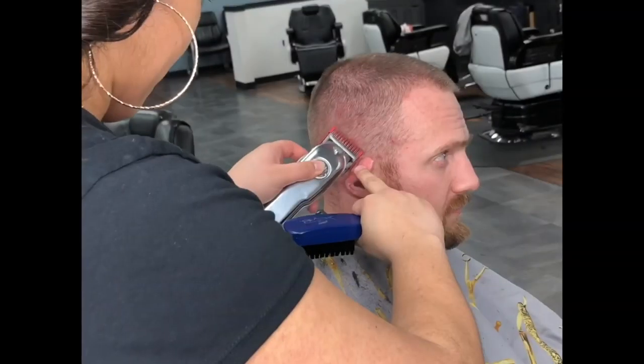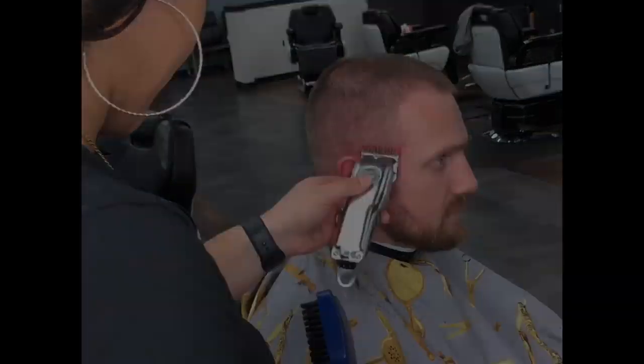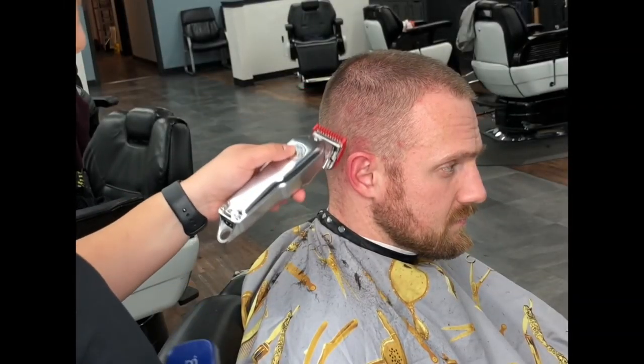Now I'm going to take my one guard open and use it to connect the first guideline to the one and a half guideline to get rid of any dark spots left behind. Once you complete those steps, you can go back and fix any mistakes you made with the other guards.